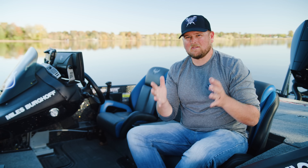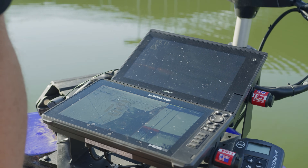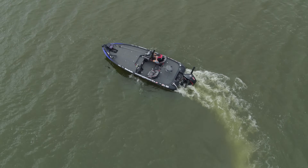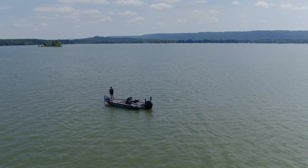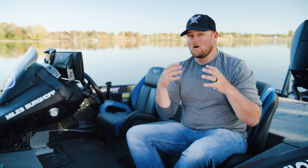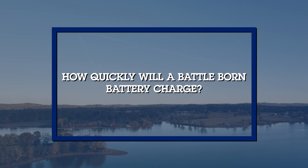What specific features of Battle Born lithium batteries make them suitable for long fishing trips with trolling motors? Battle Born lithiums flat out last way longer than traditional lead acid or AGM batteries and have a more consistent power curve. That means the end of a fishing day — or even a couple of days — delivers the same power you experienced when you first put the trolling motor in the water. You can actually fish multiple days without charging and not worry about power.